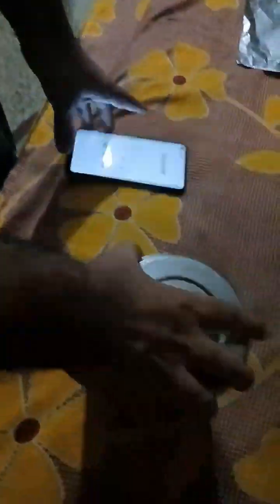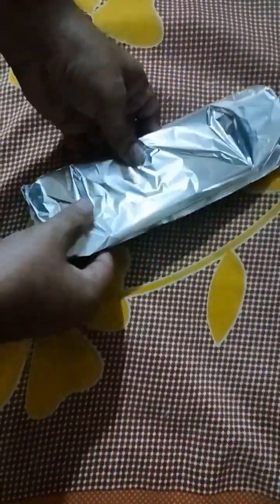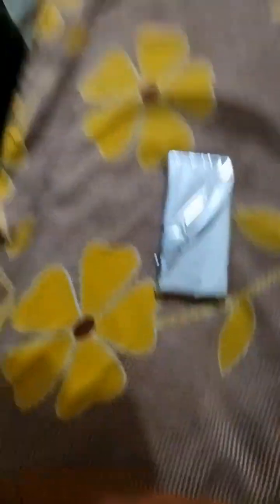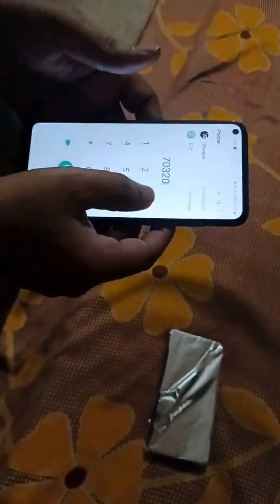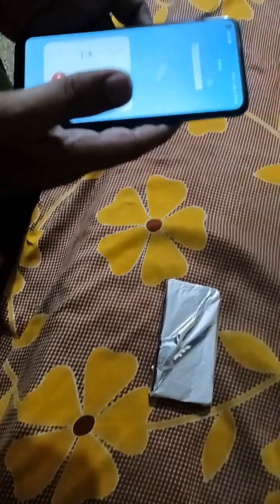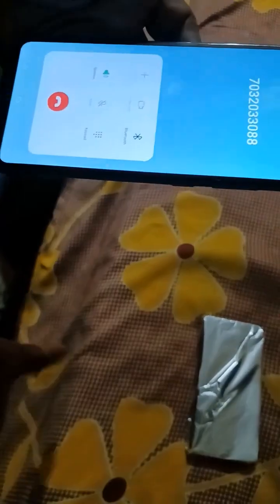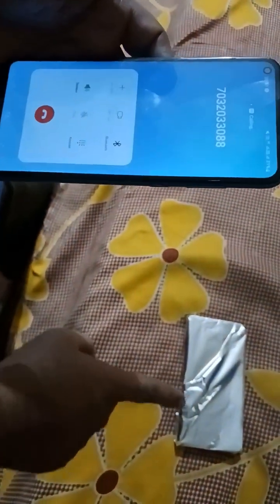This is steel metal, and this is the mobile. Now we also use aluminium foil. Aluminium foil is also a metal. I am going to dial again. Now the signal is locked — the mobile does not ring.